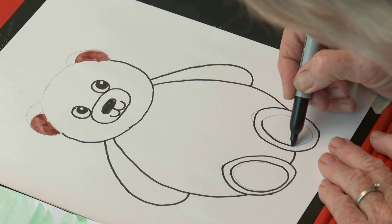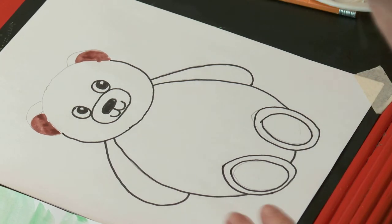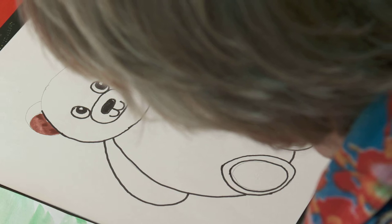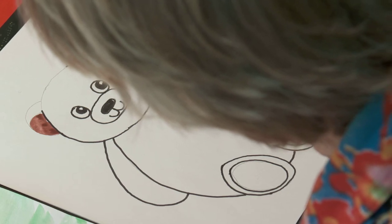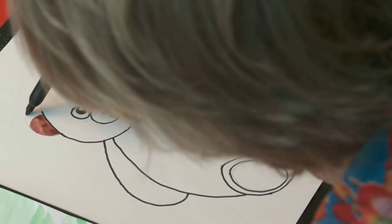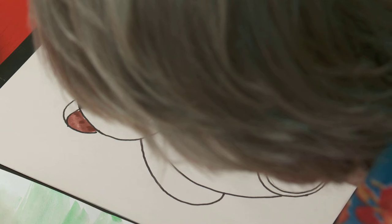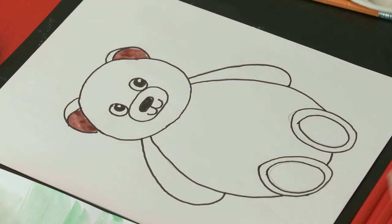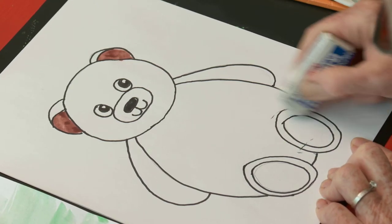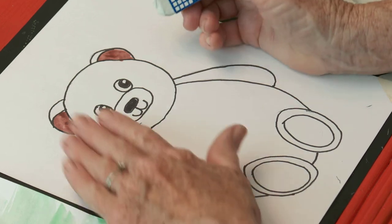I like teddy bears! All right. I'm going to be careful here. Now I'm going to come out and do the outside of his ears, and get the little fold. That looks good! Here's the outside, and now let's do his head — the top of his head. We've got him — he's pretty cute! I'm going to take my eraser and just take off some of the pencil lines so he looks like a tidy teddy bear. Oh, I do like him!